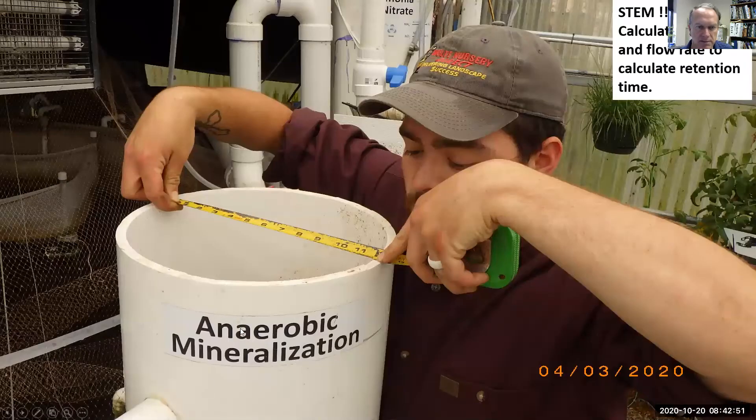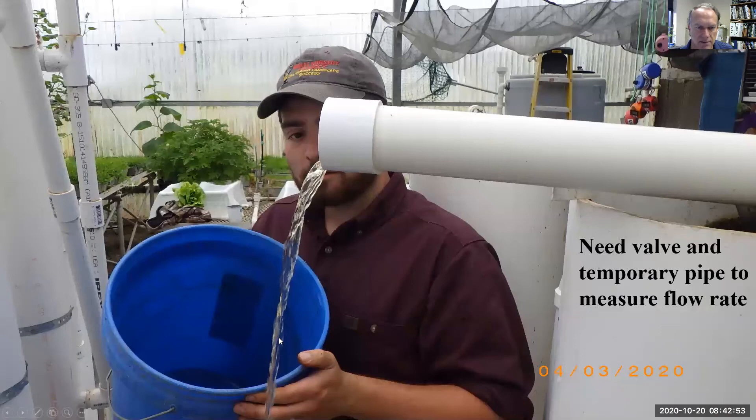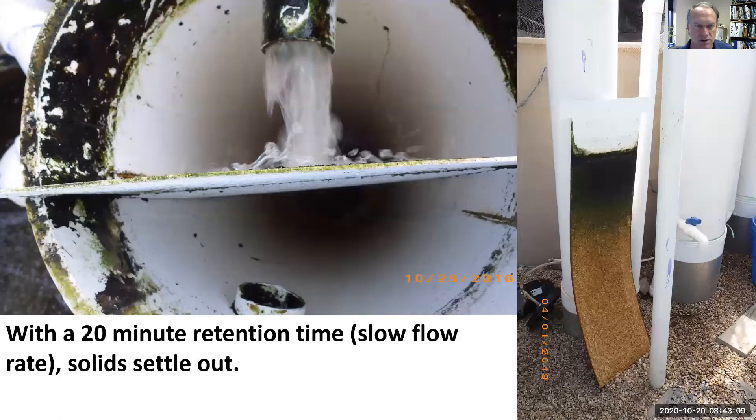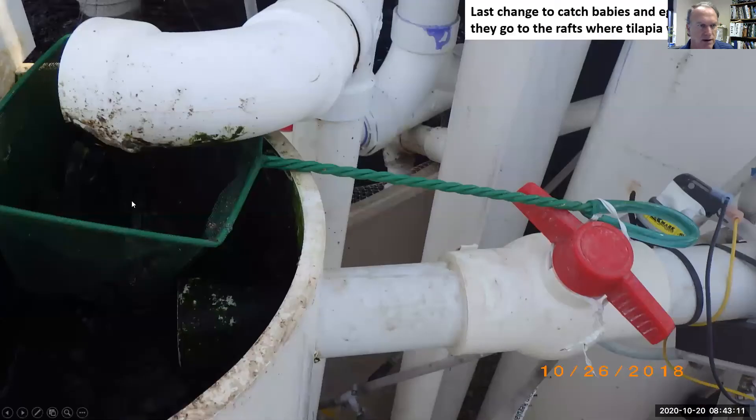Students learn to measure volume and flow rate using a scale to measure volumes of water and how much we caught in a minute, and then with the volume of the filter we can calculate retention time. So we just want the solids to fall out by slowing the water down.